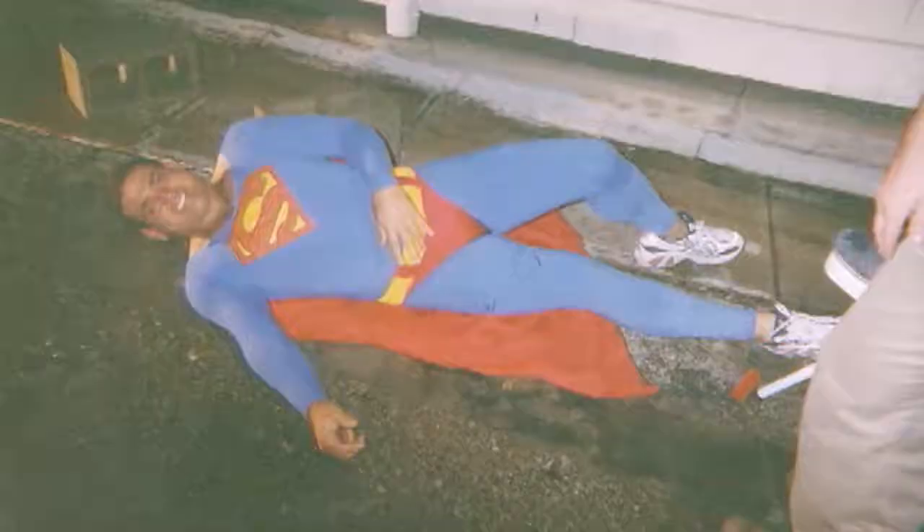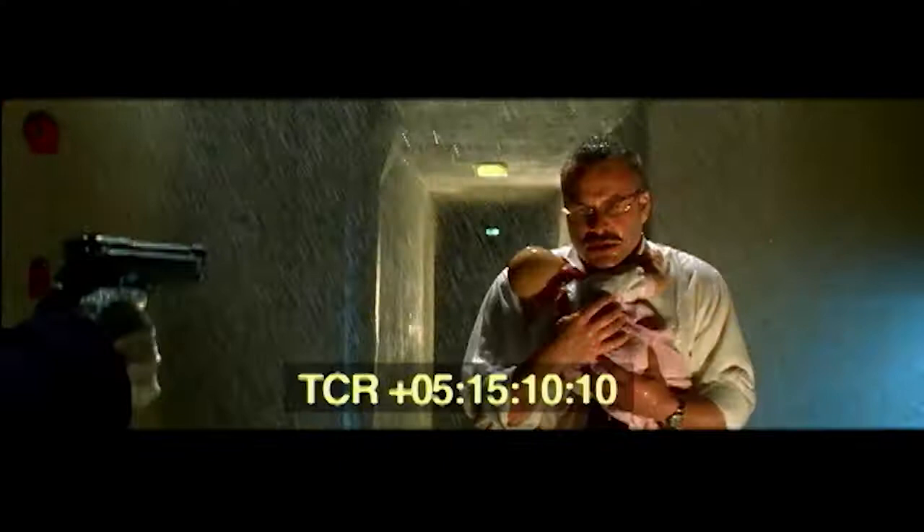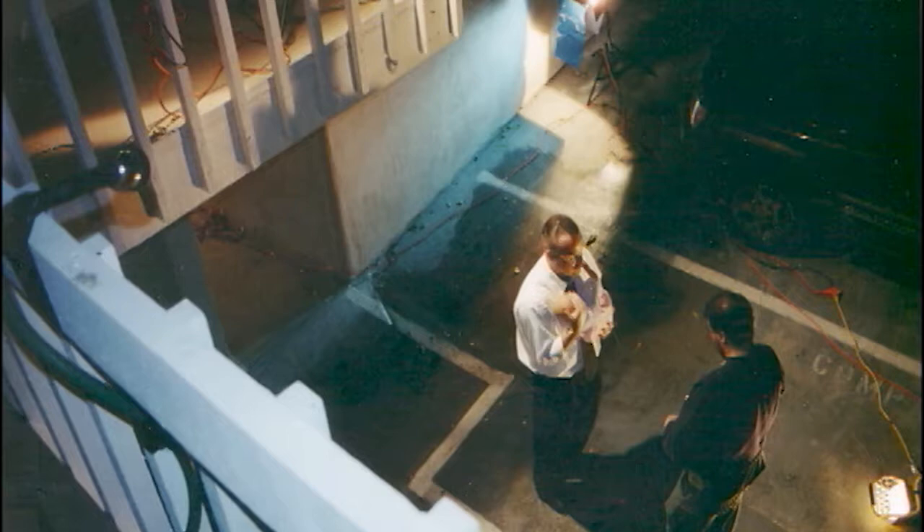I hate to ruin this for you, but you know who the Superman is? It's Super Jamie. I still owe Jamie big for this one. Here we are in my parking space doing the Legends of the Fall step-in-front-of-Anthony-Hopkins shot. You can see that we had to duct tape the hose to the balcony railing because we were short an extra hand.